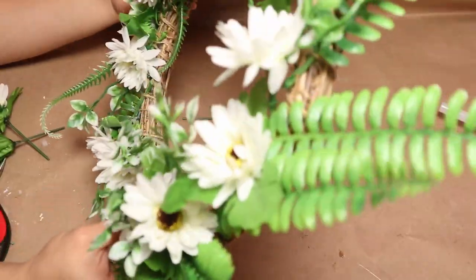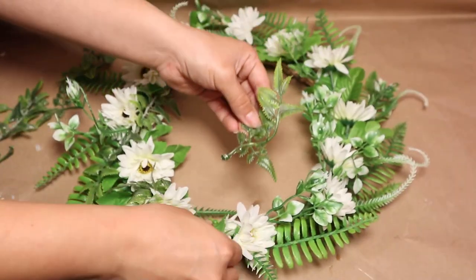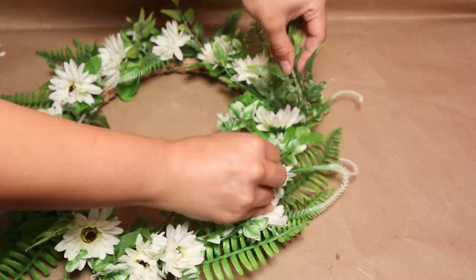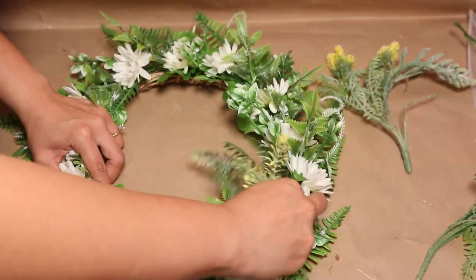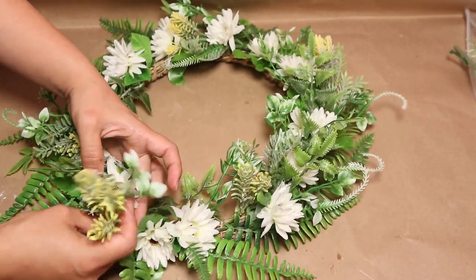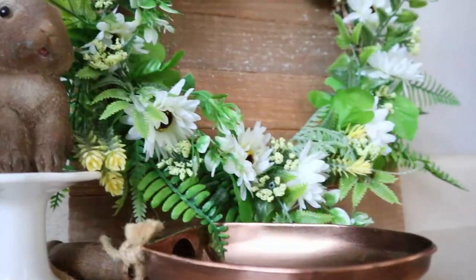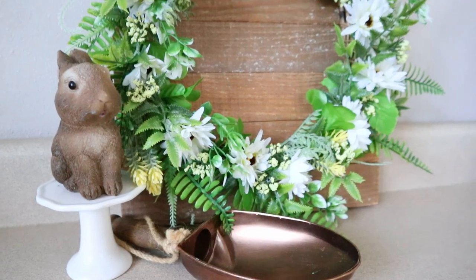I want this project to look super full, so I'm also using other types of ferns from my stash and adding them to my wreath to make it look full and beautiful with many types of flowers and greenery. Make sure that when you're doing the wreath, all the ferns and flowers are pointing in just one direction to give it a cleaner look. This is how my wreath turned out and I absolutely love it — it's one of my favorites. It looks perfect for spring and you can also use it for summer. Easy to do and on a budget!